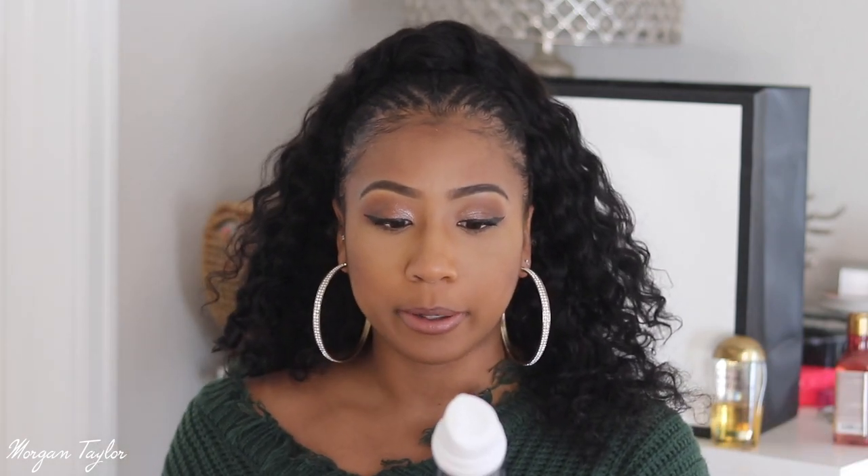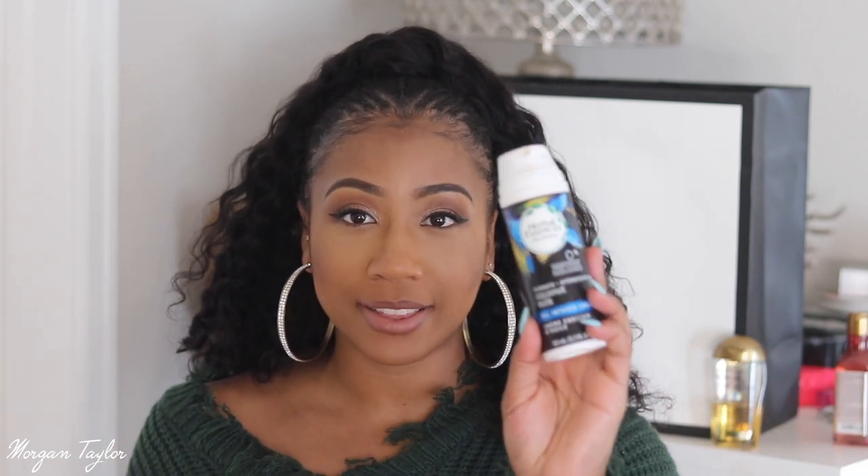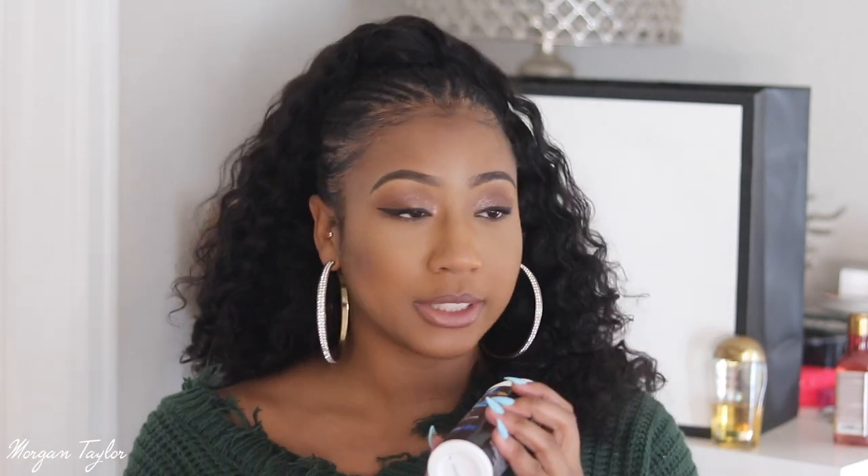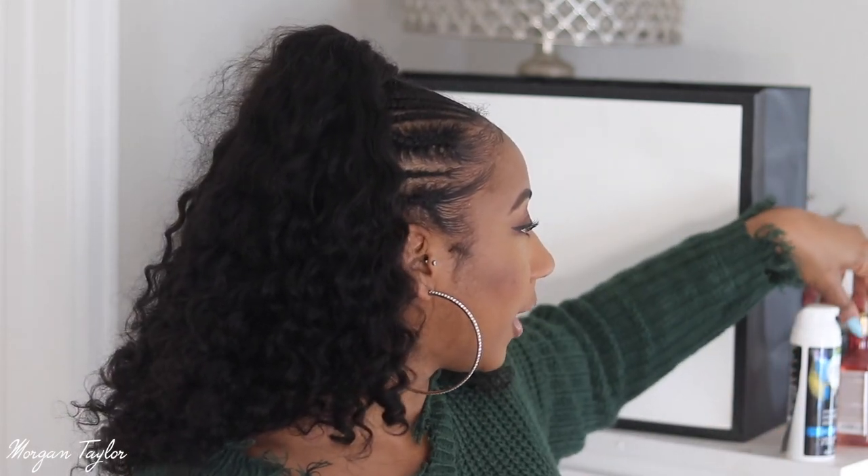Let me get into the products I use for this hairstyle. When I first got the hair, I co-washed it with Hello Hydration from Herbal Essences. I also used the Herbal Essences Bio Renew — I had it in my cabinet. I have a lot of curly hair products and leave-ins, so I just grabbed it. It looks kind of rough but it works great. I use that when the front of my hair is looking a little dry.